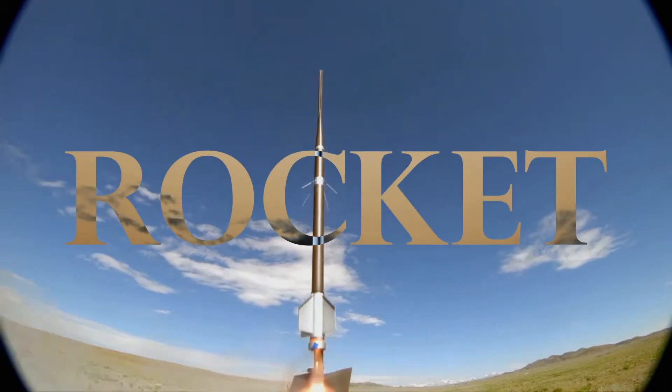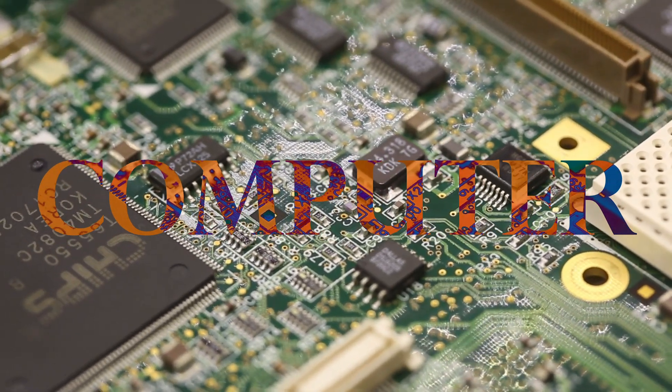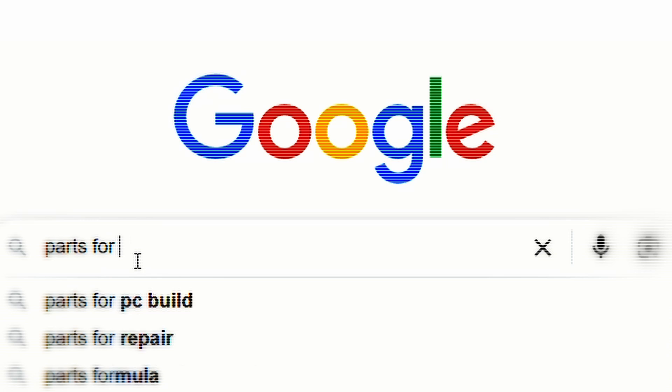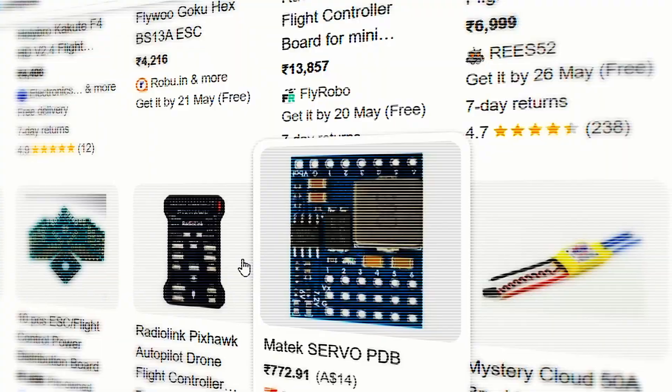A few days ago, I decided to build a rocket that can fly high and land safely. To make this a reality, I need to build a flight computer. I spent several days browsing hundreds of websites across the internet in search of affordable, high-quality components for my rocket flight computer.